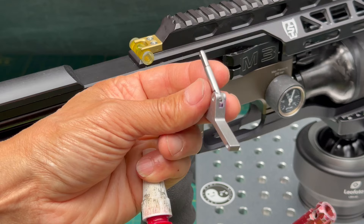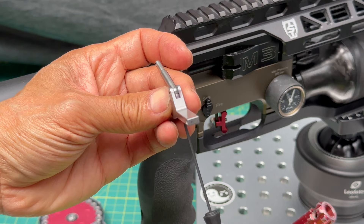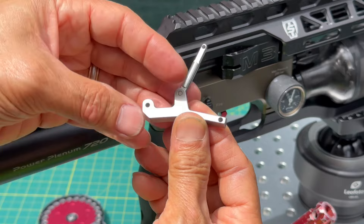Put a little bit on the threads and cycle the screw in and out to spread the Loctite. Then push it all the way forward and back it out until you see about two threads showing. Now we're going to install the OEM lever handle.